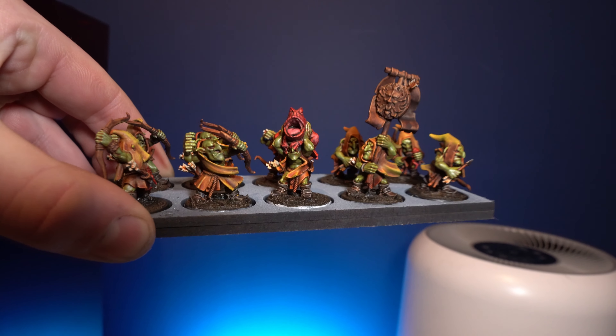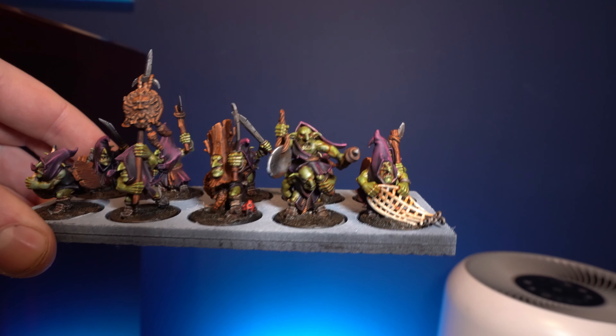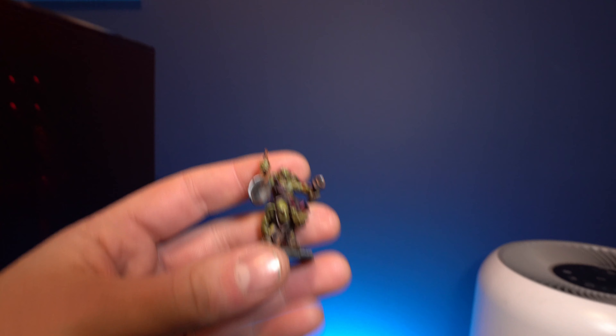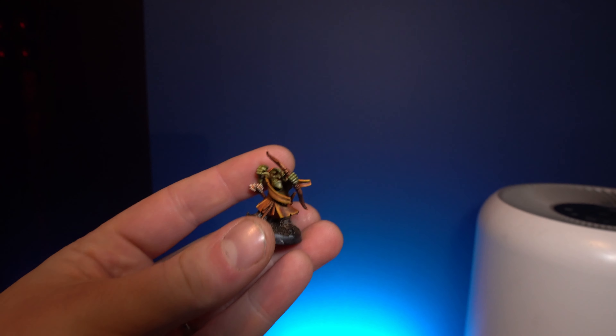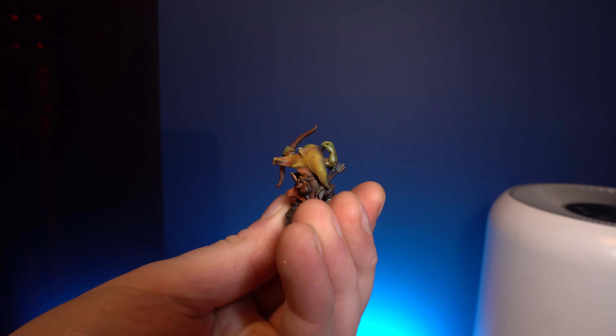Let me know in the comments your thoughts on this paint scheme and whether you're going to try something similar. I'm really excited by all the Highlands Miniatures stuff — they're my favorite sculptor right now, especially for war gaming, and now they're doing goblins. This isn't a sponsored video; I subscribe to them on my own because I love their sculpts. Hope you've enjoyed the video — especially the cloak blending and dry brush method. Head over to my Discord to chat hobby, and if you want to support the channel, check out my Patreon. Stay safe, see you soon!